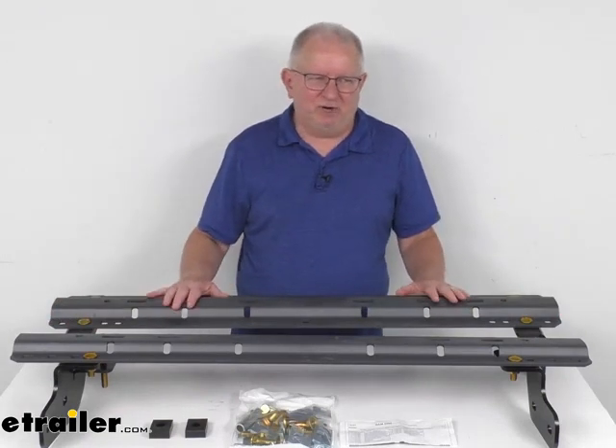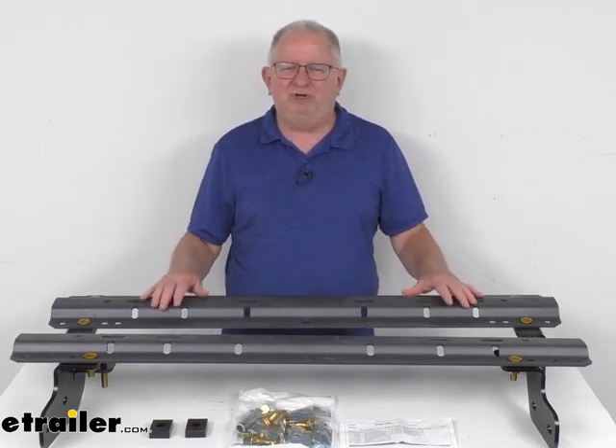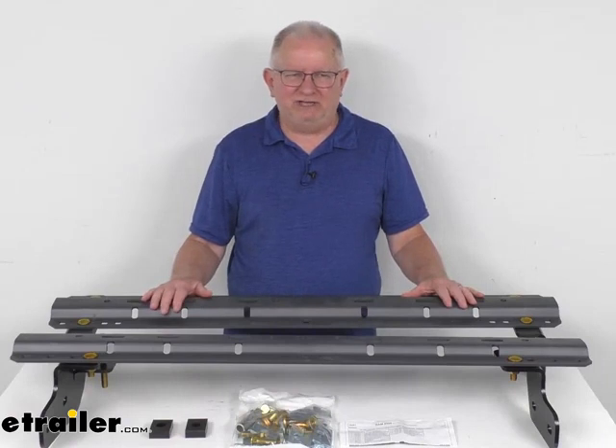On a custom fit part like this, I always like to recommend for you to go to our website, use the fit guide, put in your year and model vehicle, and it'll show you if this will work for your application.